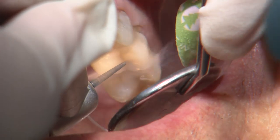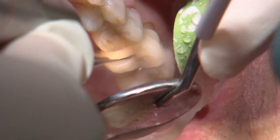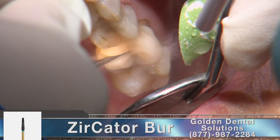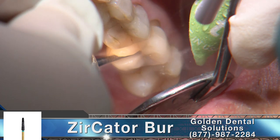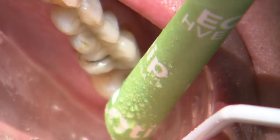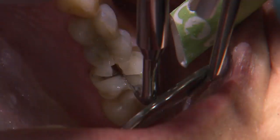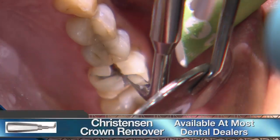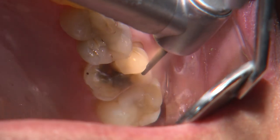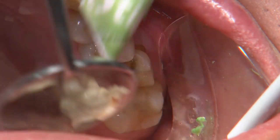With most all-ceramic restorations, we can pretty much assume they're bonded in adhesively, so often requiring multiple slots to reach the prep beneath. Here I'm using a Zerkator Burr from Golden Dental to create three slots through the restoration. The burr is designed for removing zirconia, but also works really well with other strong glass-based ceramics. After the slots are created, I use a Christensen crown removal tool to separate the sections off the tooth. There's usually one remaining piece that, if small enough, can be separated by gently running the burr along the interface.